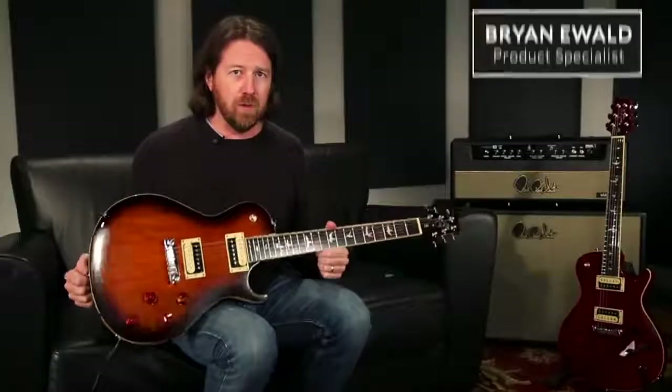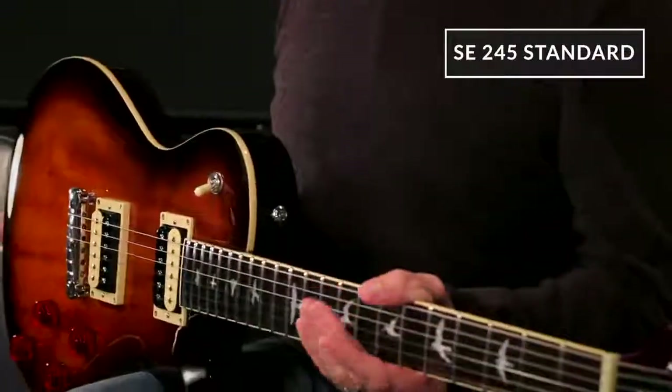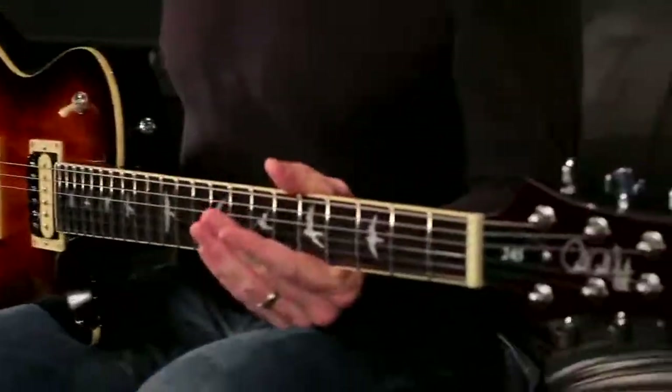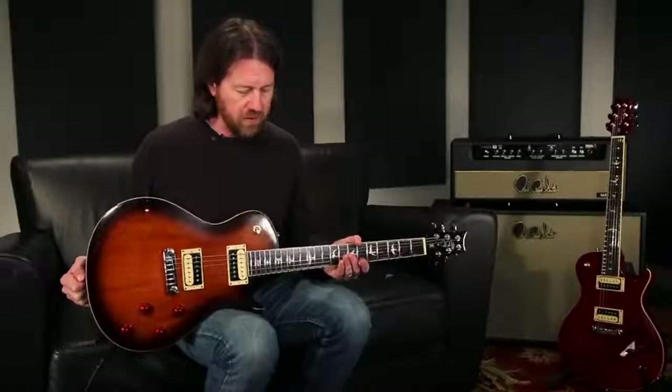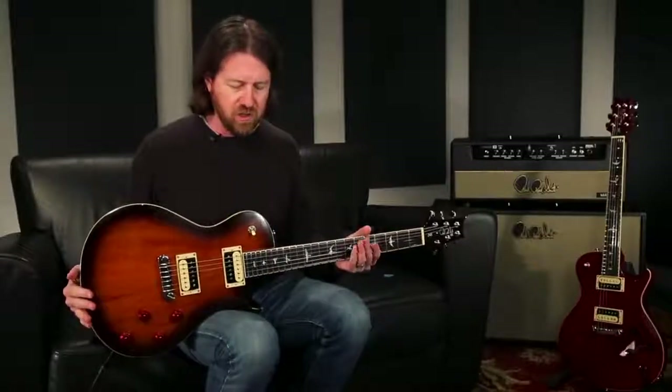Hello there, Brian Ewald at the PRS Factory in Stevensville, Maryland, having a look at the PRS SC245 Standard. The standard line means all mahogany. These guitars are killer. I've always loved the 245 — the single cut body shape.